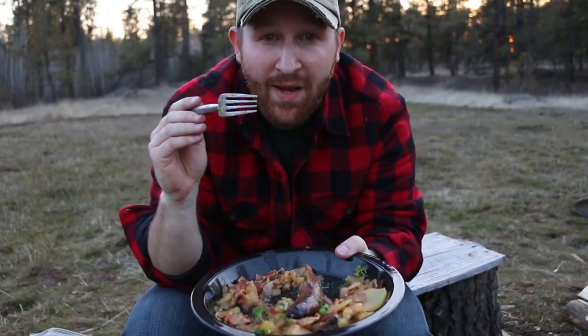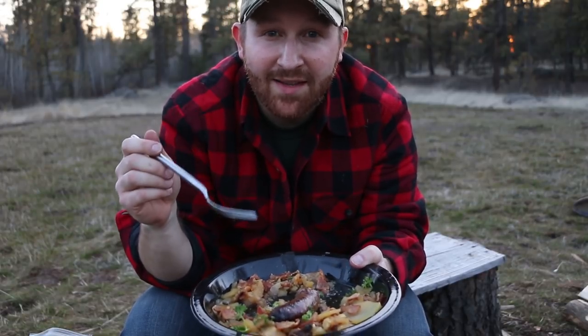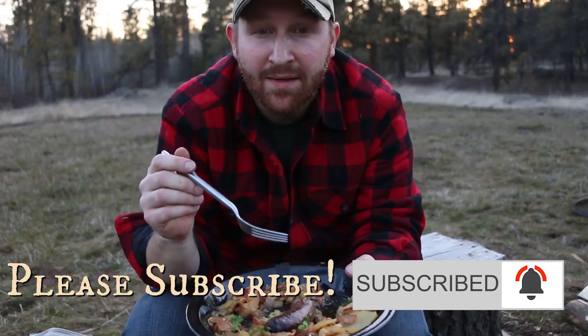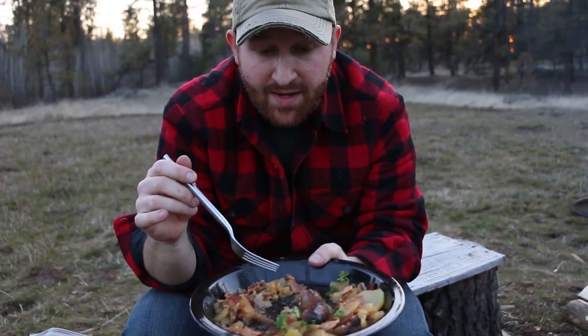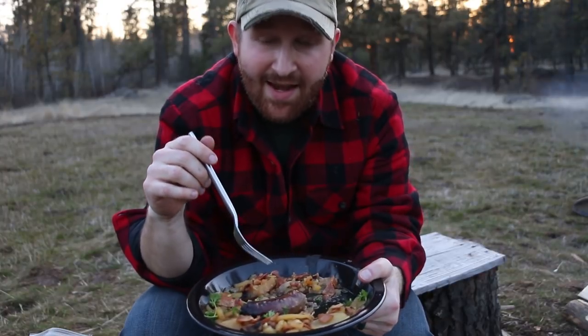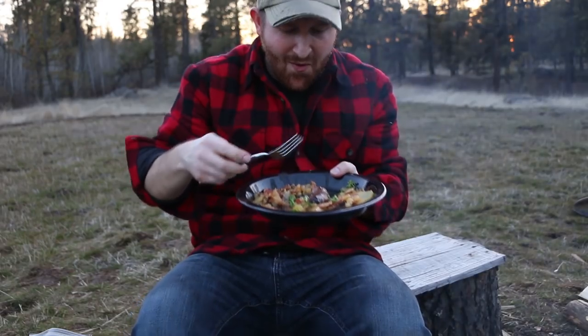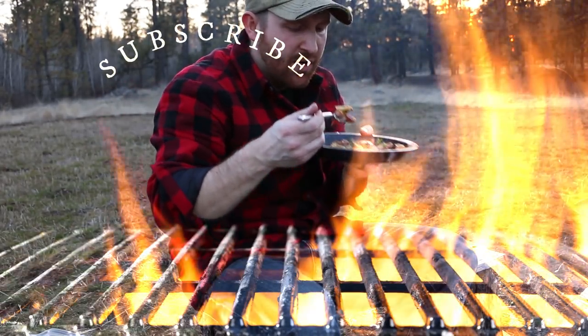Now if you guys want to see more videos like this — more recipes in a fun entertaining way — make sure you subscribe and hit that bell button so you can be notified every time we upload a new recipe or go live. I hope you guys enjoy this and I will see you guys on the next video. I love the bacon too — the bacon is so good.